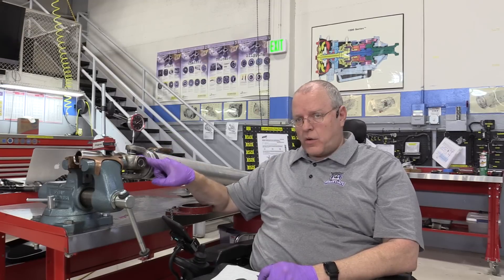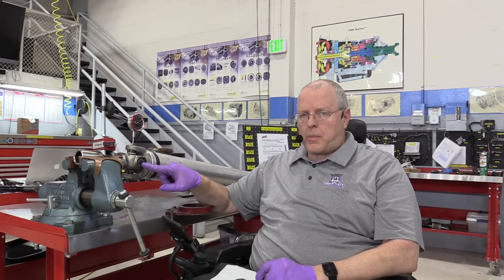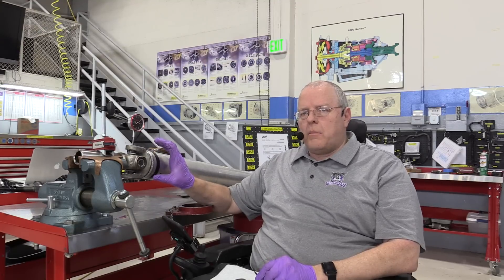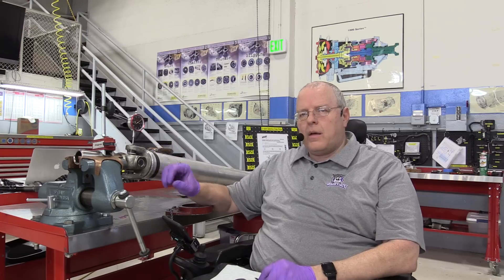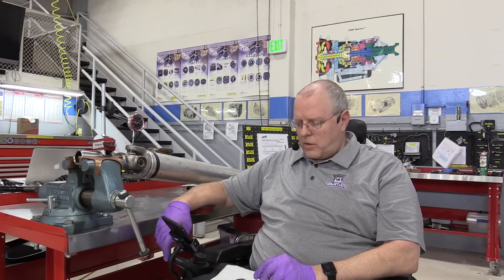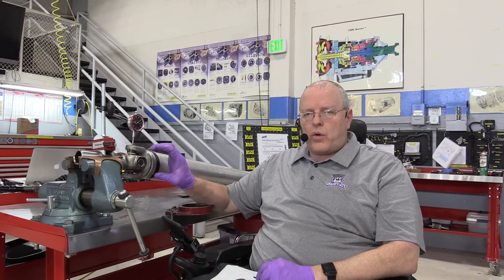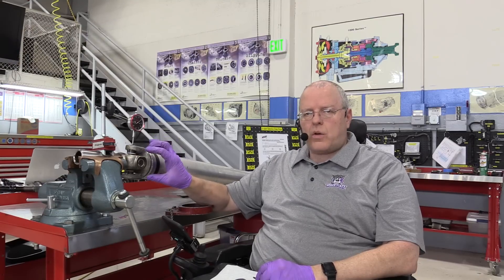We have just changed this universal joint, and I have a separate video on how to change universal joints properly without doing any damage. Once we change the U-joint, we have to make sure that we set the axial play and center the U-joint properly with the snap rings. There are many different snap ring thicknesses as I discussed in another YouTube video on universal joint differences. So let me show you how to check the axial play and center a U-joint now.